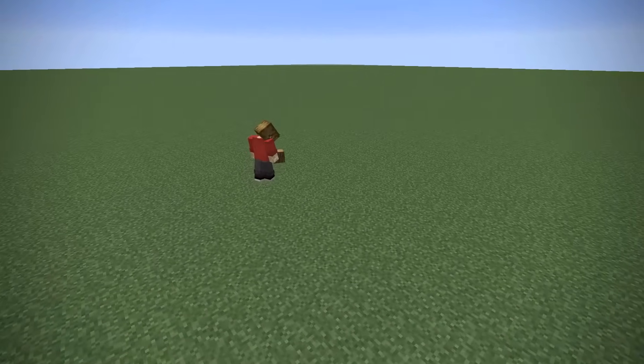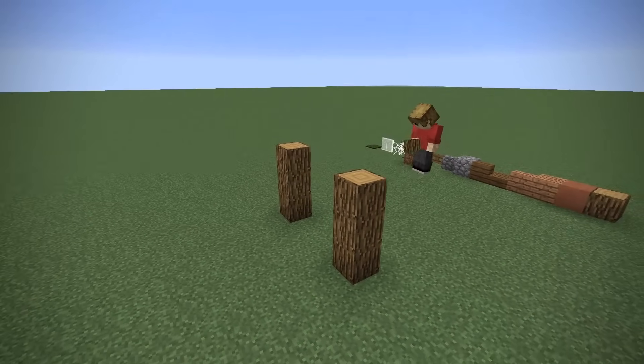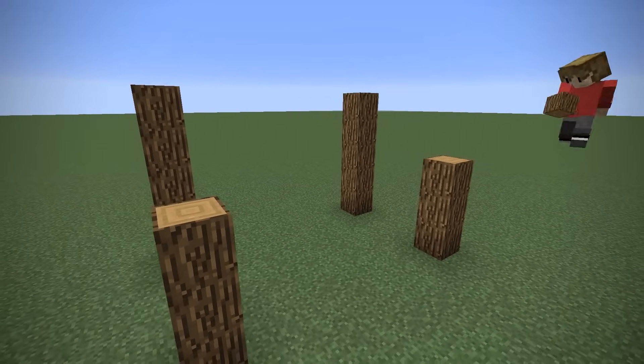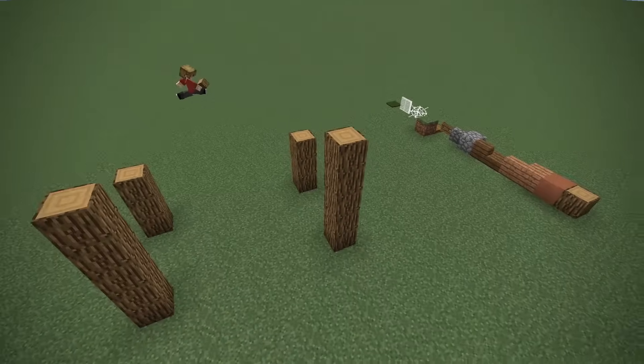We're going to start with a three-block-high log pillar with a three-block gap. We will then make a five-block-high pillar. We then count six spaces to the right and do exactly the same. So this is the frame of our very small house — it is quite small, three by six in the center.